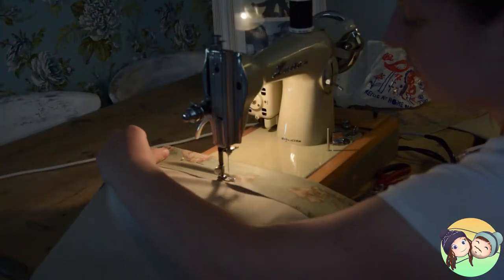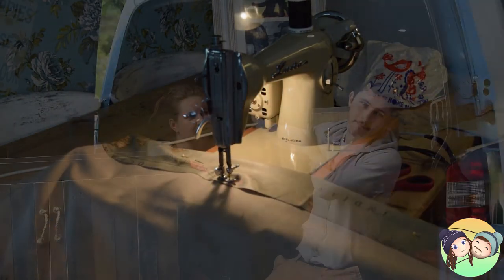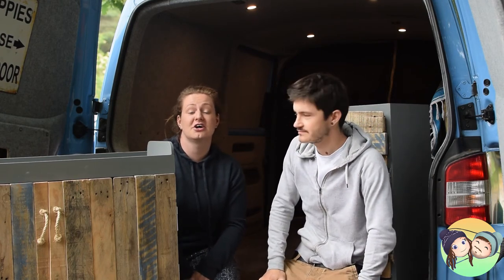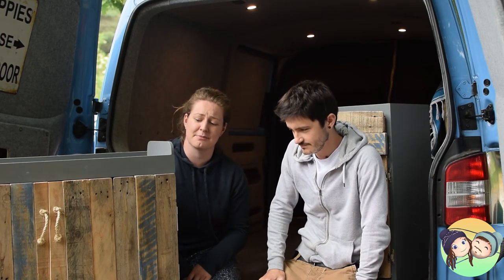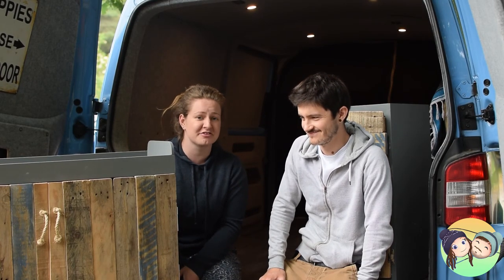So in theory today should be quite exciting - if we can get these two bits of furniture secured to the wall then the van is 70% of the way there maybe. I'm so excited, I can't tell you how excited I am to put stuff in cupboards. I've never been so excited in my life before.